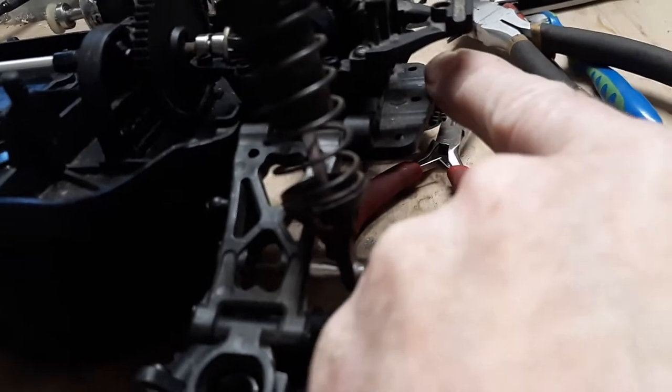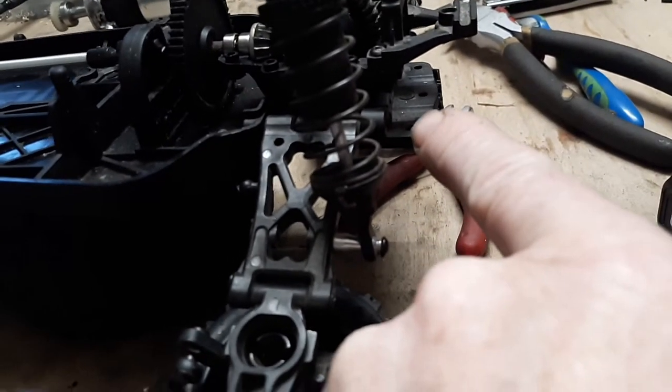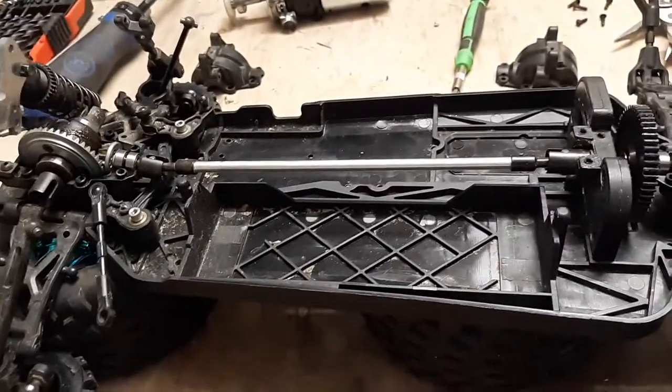Since I was monkeying around with this, I noticed there's a little space back here. I might be able to rig up an area for rear steer, because this vehicle would be capable of rear steer as well. So that's always an option in the future.